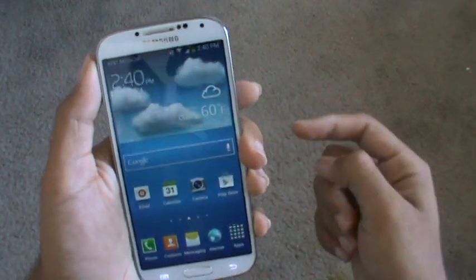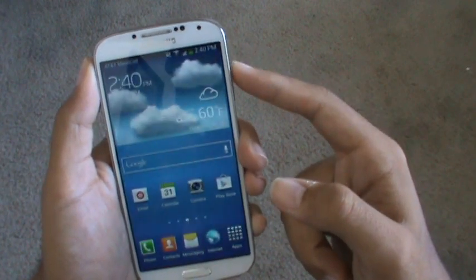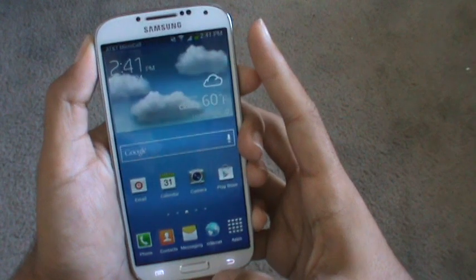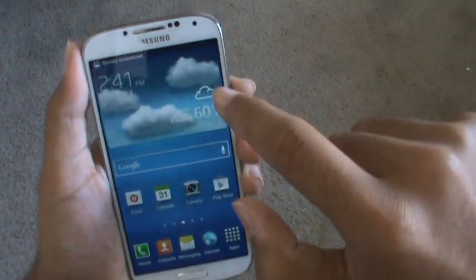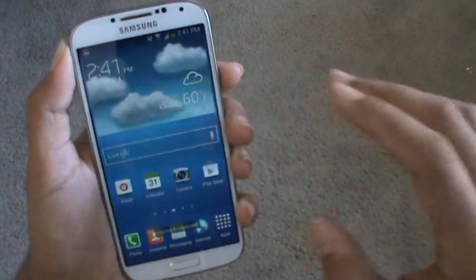The first way, all you have to do is hold down the sleep button and the home button simultaneously and just press it once. There was a brief temporary white border that appeared around the phone.